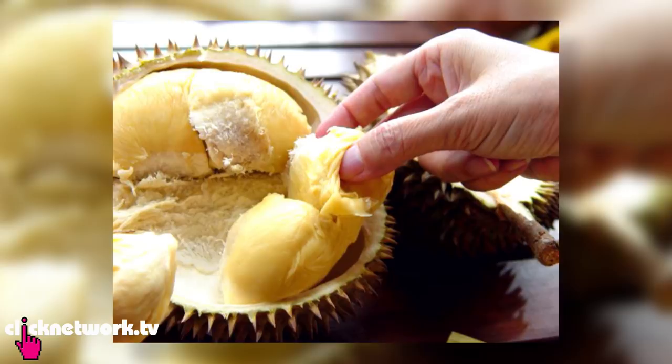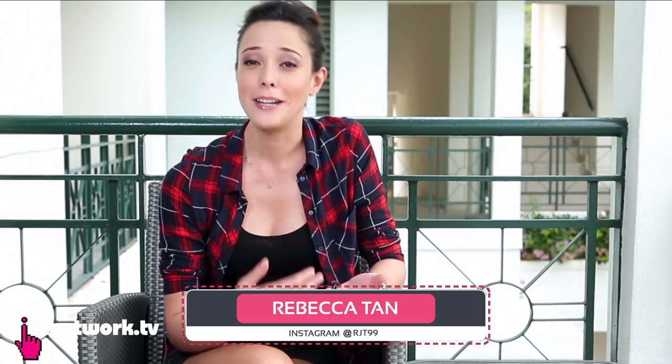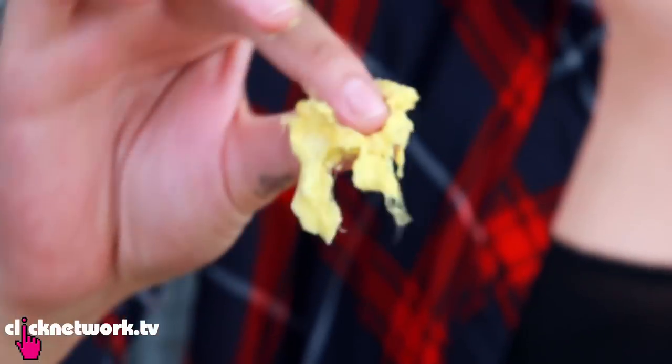For those who actually eat durian, you would know that when you eat it with your fingers, the smell tends to linger. And if you wash it with soap, you only smell soap mixed with durian. This hack is supposed to get the smell off your hands.